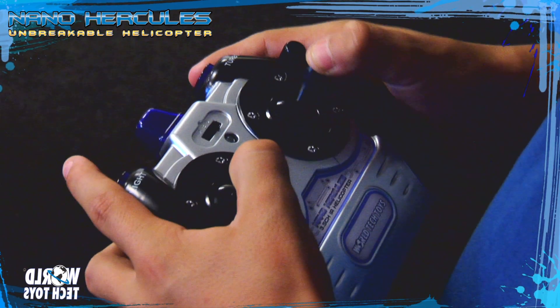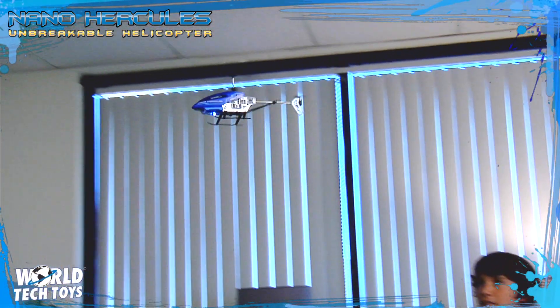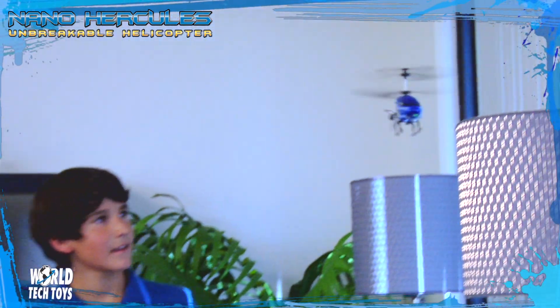Using a 3.5 channel infrared control, the Nano Hercules is literally built for indoor flying. No need to let rain ruin your day with this piece of machinery.